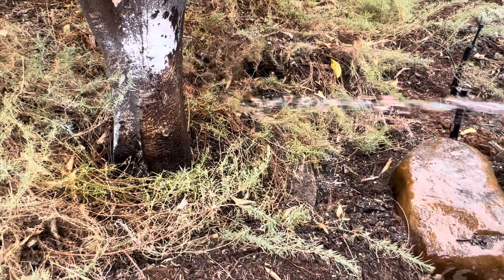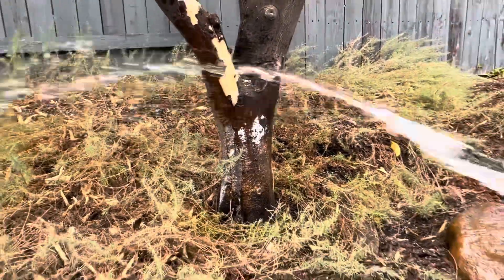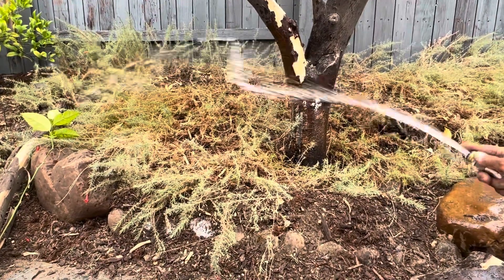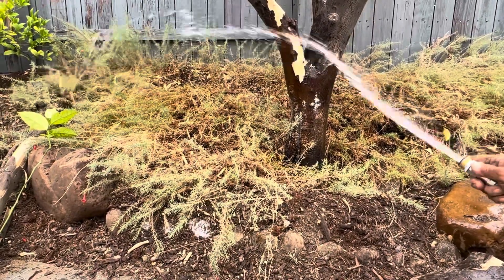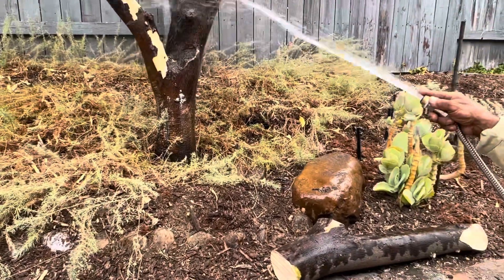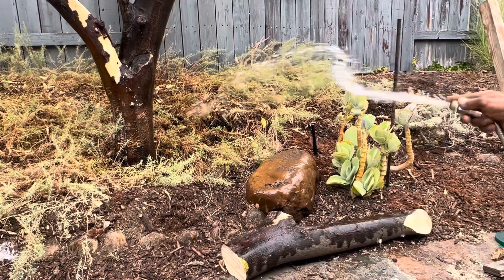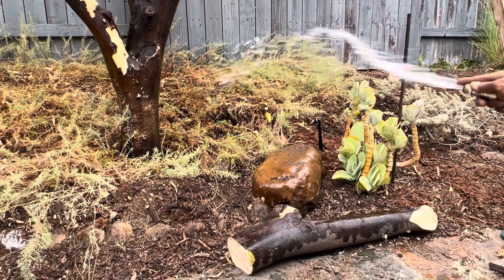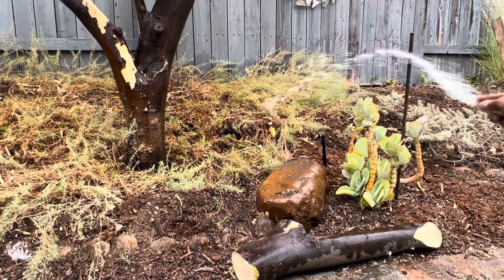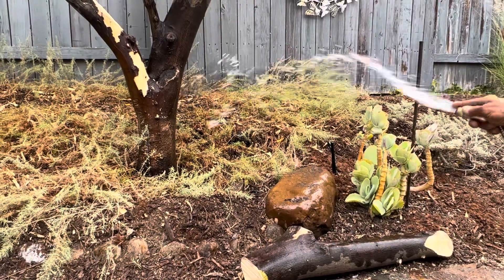When we water the tree like this, many of us do this — you come out and you need to go to work, or you need to take care of the kids, fix your hair. Then you come here and just forget, grab your hose and pretend you watered the tree. You water the top of the soil, one or two inches deep, maybe 10 minutes — and that's it.